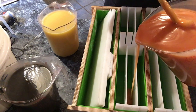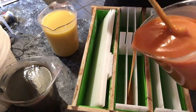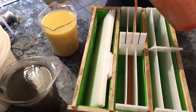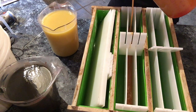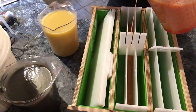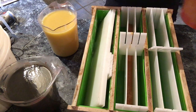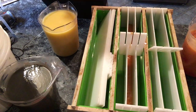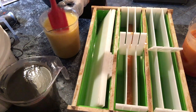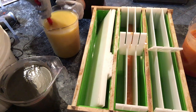Now we're going to pour our soap. Each loaf in this mold — there are three loaves — can hold five and a half pounds of oils for your soap recipe. You can buy separately these dividers, which I really like as an option. For the first pour, we're going to be filling in two of these loaves today.